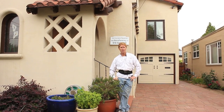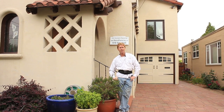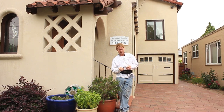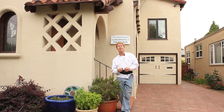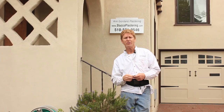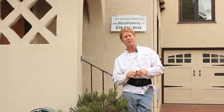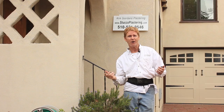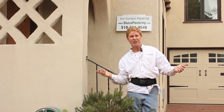Howdy folks, Kirk here with Kirk Giordano Plastering, Jason on the camera. A fellow by the name of Alex Sears from Venice Beach, California asked me a question which I'm trying to answer. He says, Kirk, how come you don't show projects that you've done years ago? We don't have the opportunity usually, Alex, but today we do.